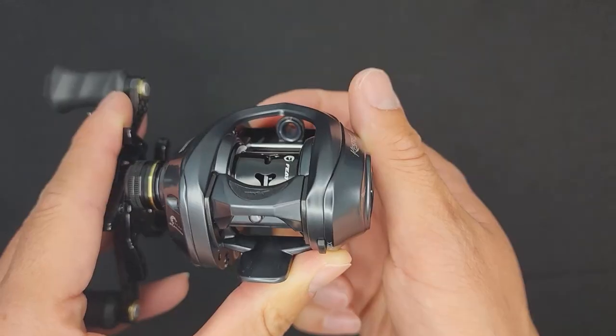Have you ever tried casting a light lure on a typical bait casting setup? What's gonna happen? I'll tell you exactly what's gonna happen. The lure's gonna fly out just a little bit, it's gonna curve and smack right in front of you. There are three key components that allow a bait casting reel to cast light lures: the spool, the bearings, and the braking system.